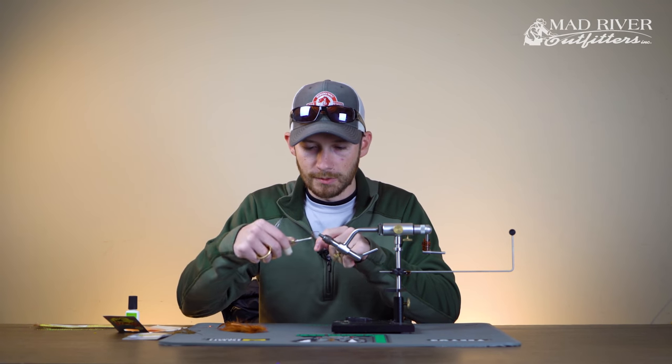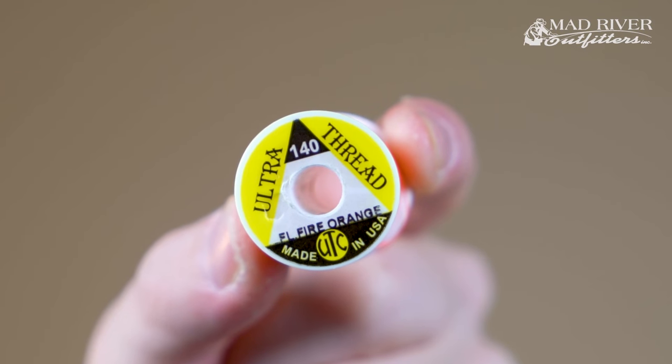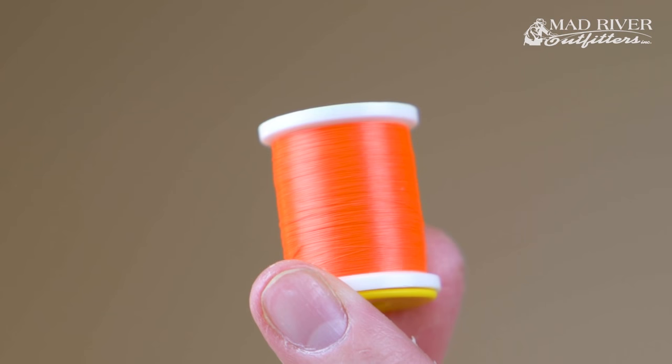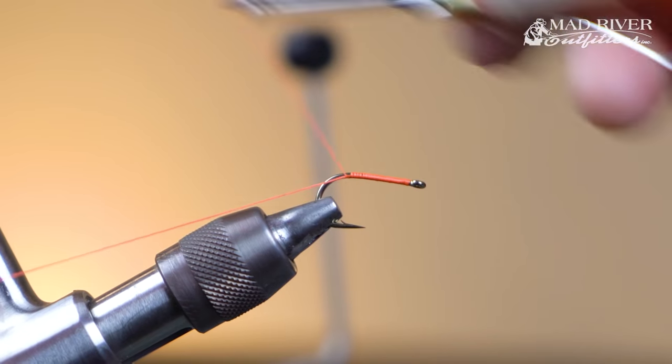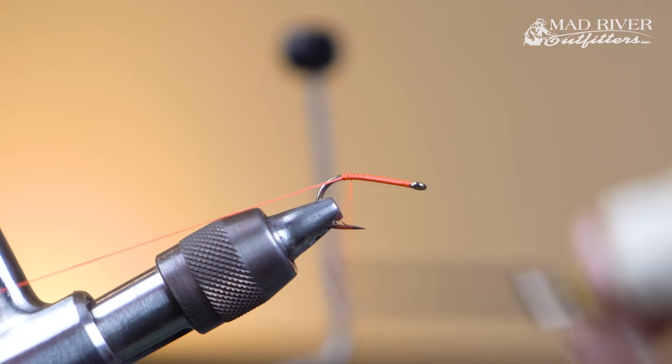The thread I'm using is a 140 denier UTC, color is fluorescent orange. Just going to start by laying a thread base all the way down the hook and then back up towards the eye.